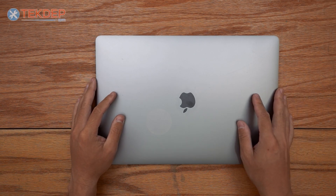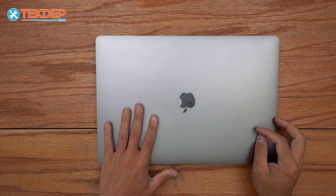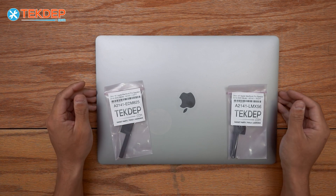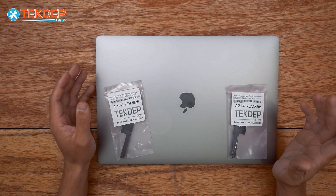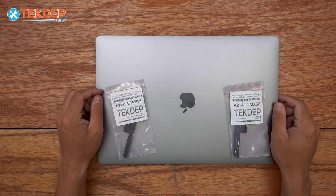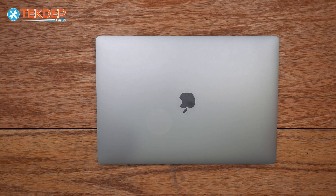Hey guys, welcome back to another Tech Debt Preparer video. In today's episode we're going to be working on this 16-inch MacBook Pro — this is a model A2141. We're going to go ahead and replace both speakers on this unit as they're crackling, pretty blown out. We'll have these exact speakers linked in the description below, as well as all the parts and other tools you see in today's video. Let's go ahead and get into it.